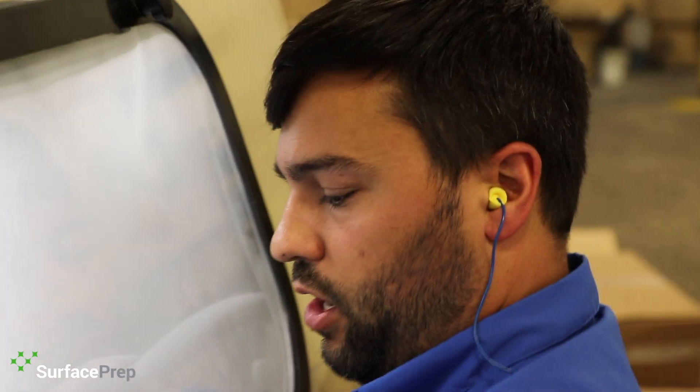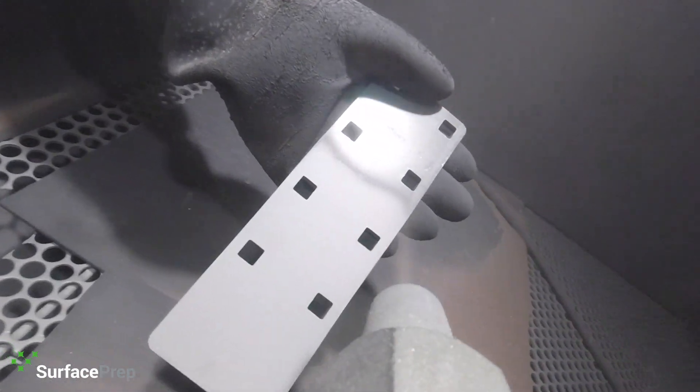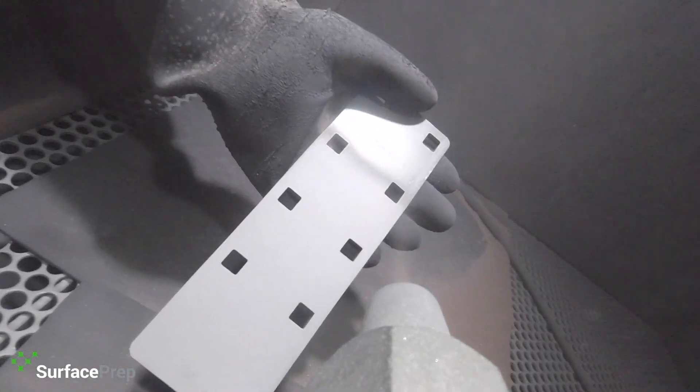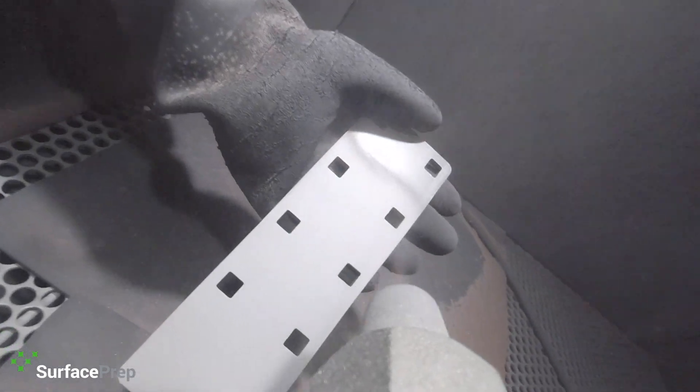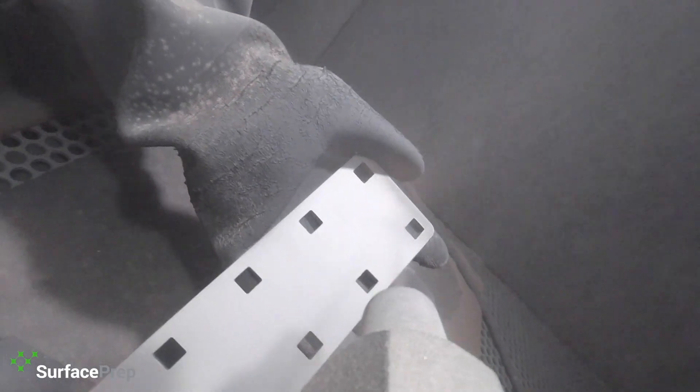I want to make sure I hit all parts of the steel — this particular part — so I can remove every little bit of loose material, rust, oxidation, anything that might be on that surface that would prevent the coating from having good adhesion. It doesn't take long to do it the right way, so just spend a little extra time and you'll have a much better coating.